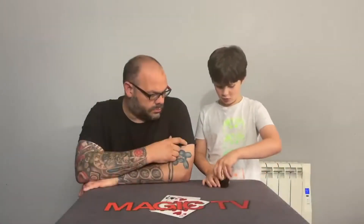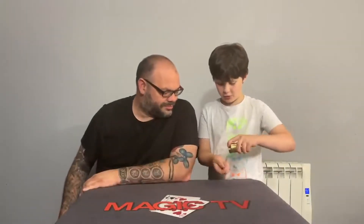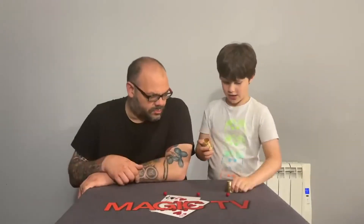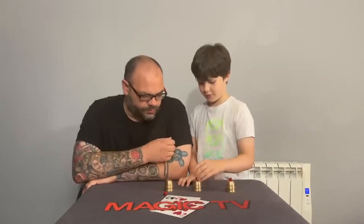I've got three cups and three balls. Look. Three balls, three cups. Here's three balls: one, two, three. And three cups. Three cups, three balls. Three cups, three balls.